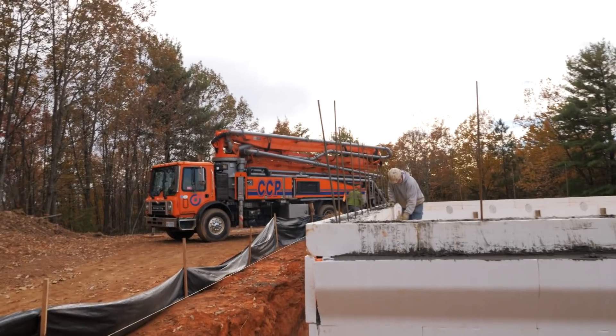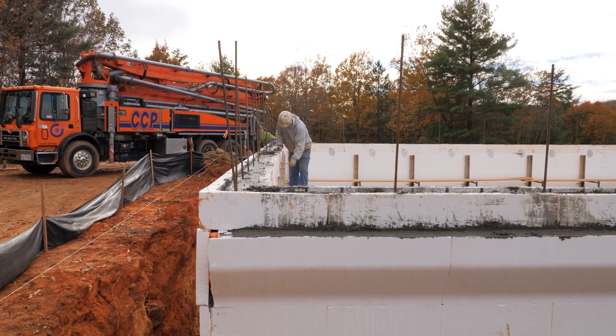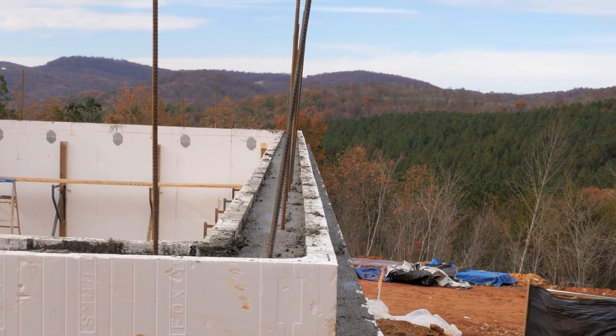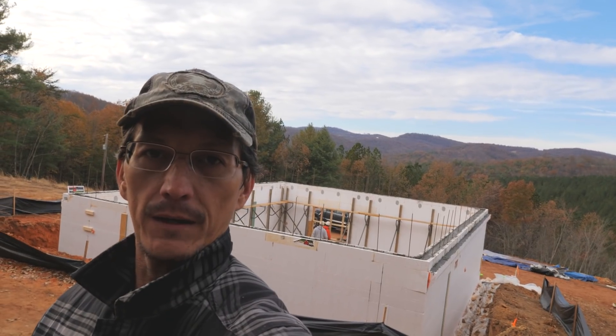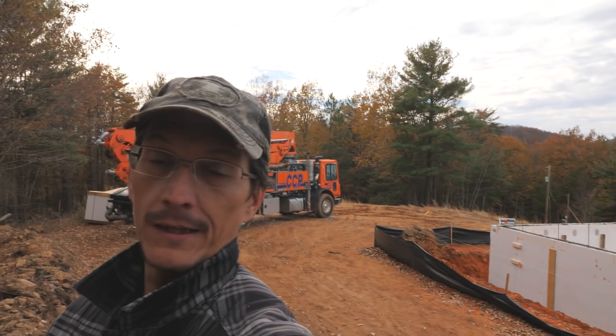Now we're straightening out the walls. There we go — one basement. Went well. Just going to wrap it up for this video. The pour went well. We didn't have any problems. No blowouts. Everything went exactly the way we wanted it to.